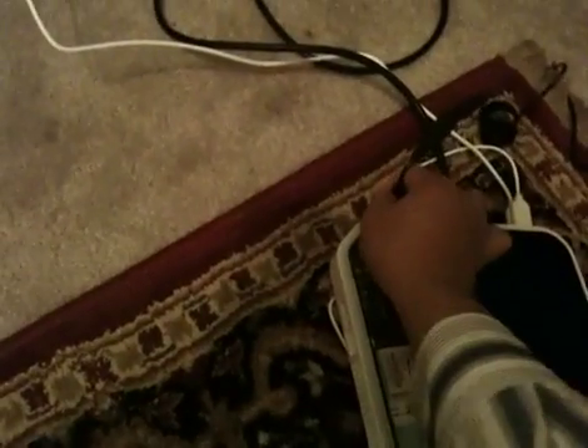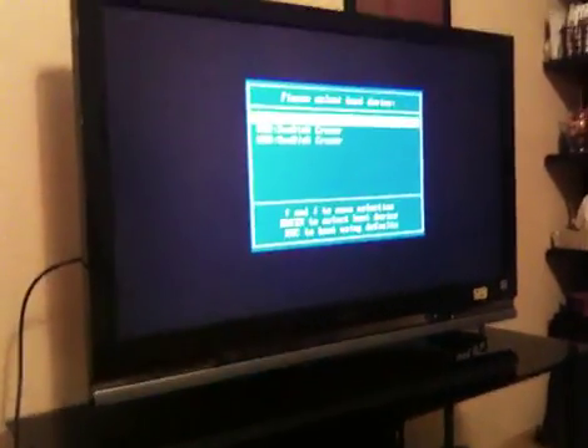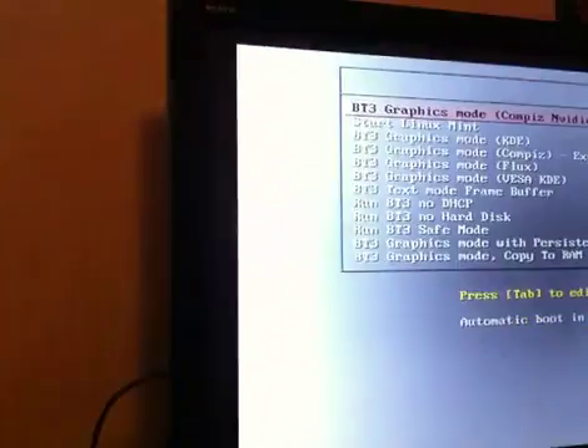We're going to power shut it down. And I'm going to use the keyboard. Let's go ahead and hit F12. And there's our boot menu. So we're going to pick the USB drive. Let's turn it off again.